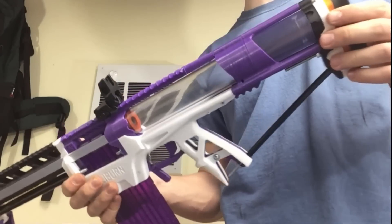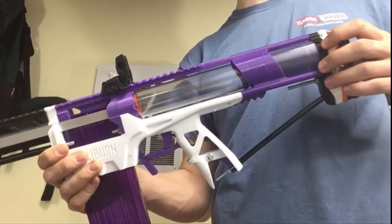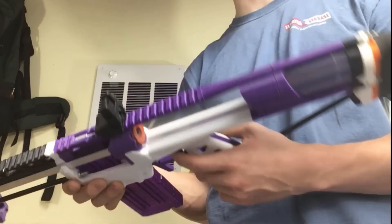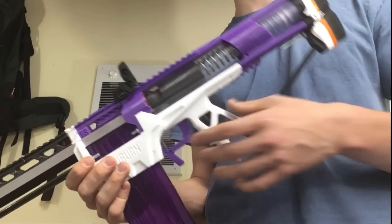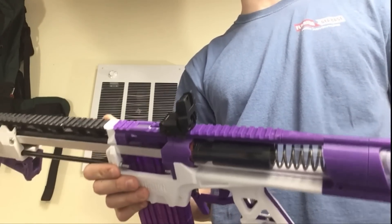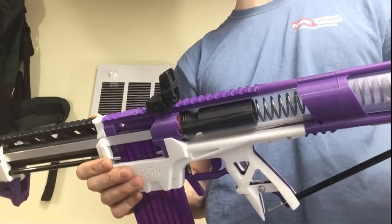Common questions: Is it reliable? I haven't broken it yet — I've probably put a thousand shots through it. Can you dry fire it? Will it break? No — I mean, we've been doing that the whole time. It seems fine to me. I really wouldn't worry about it; the kit's been very stable for me.